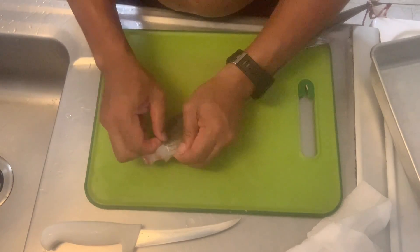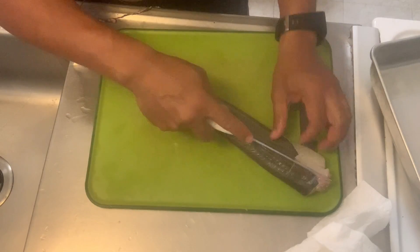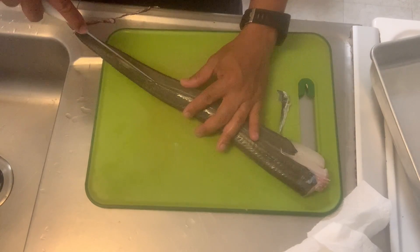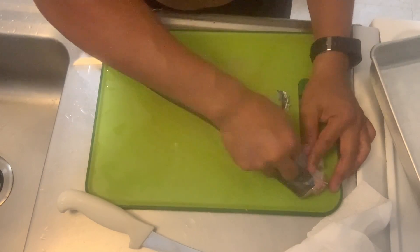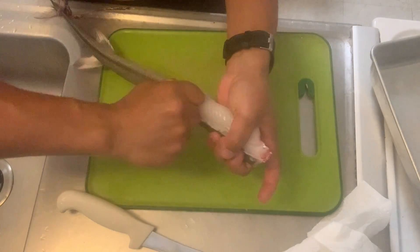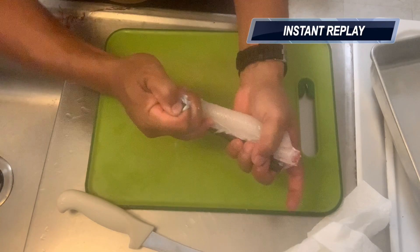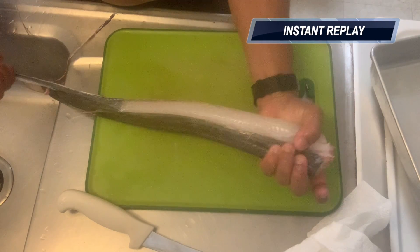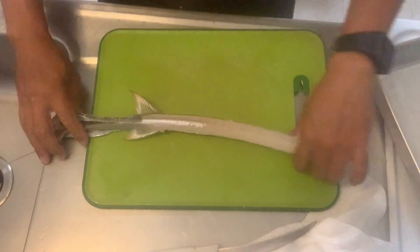Start at the front and just start peeling it down almost like a sock. Then you're going to cut a slit all the way down the length of the spine on both sides of the spine — this will make it really easy to peel it off. As you can see right there — super. You guys can all do this. And there's no scales, you don't need to scale it or anything, no spines. So it's a very good fish to clean. Just peel it, slide it off.